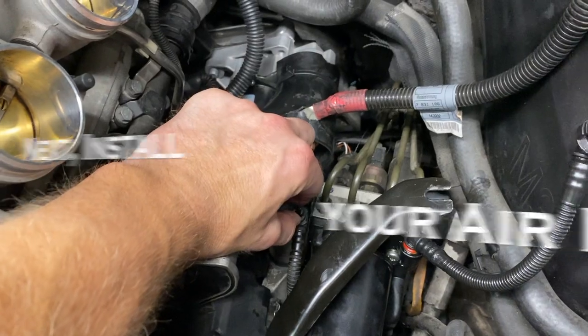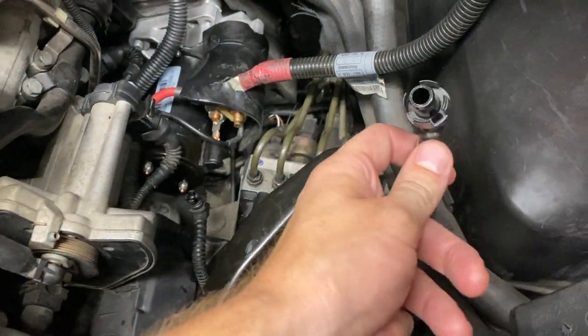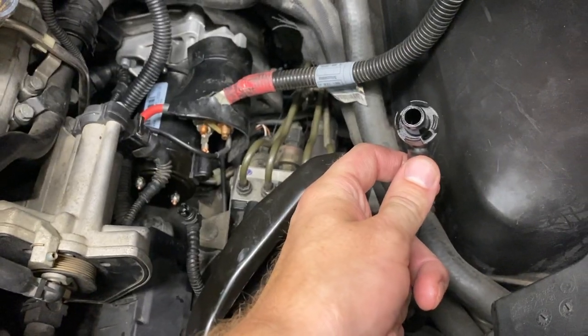Remember, this is going to plug into the bottom of your airbox. This is going to plug into your SMG reservoir on the airbox, if you have the SMG of course.